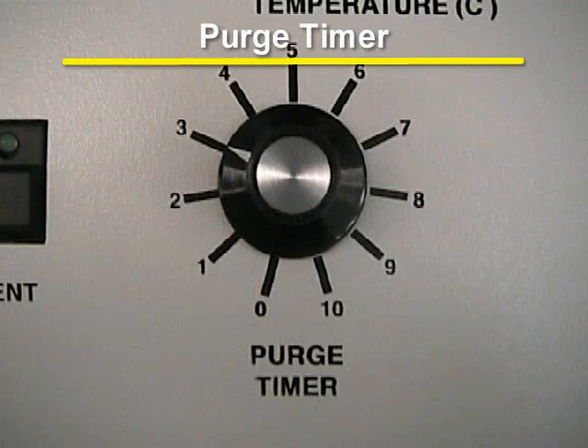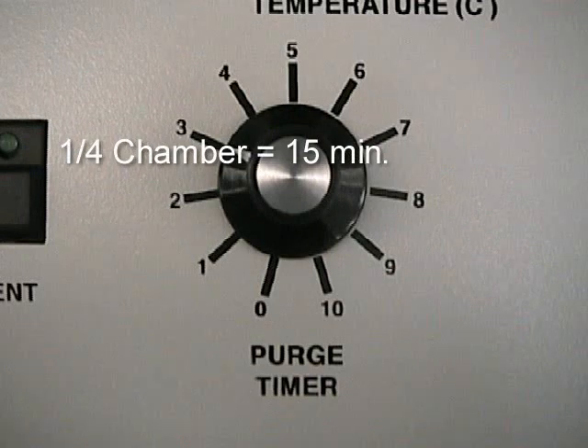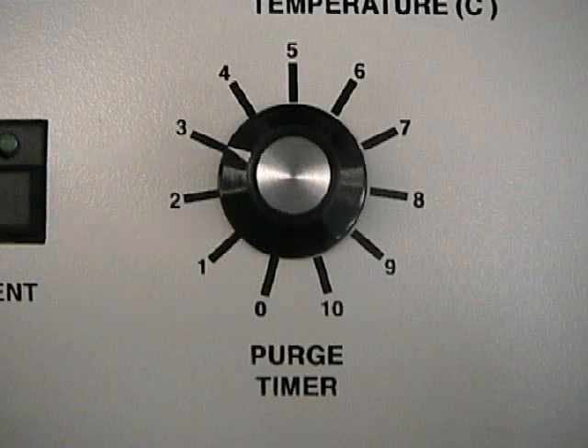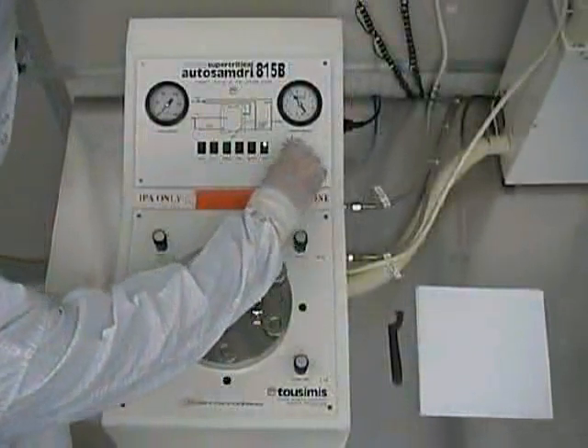Once the chamber lid is properly secured, you should set the purge timer, which is located to the right of the push button switches. Each position on the purge timer is calibrated at five-minute intervals. The general rule of thumb is: for a quarter chamber full of alcohol, use a 15-minute purge time; for a half chamber, 20 minutes; for three-quarters full, use a 25-minute purge time. Note that the actual purge time can vary depending on your sample in combination with the fill and purge metering valve adjust positions.